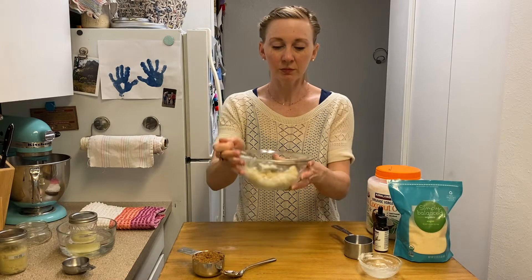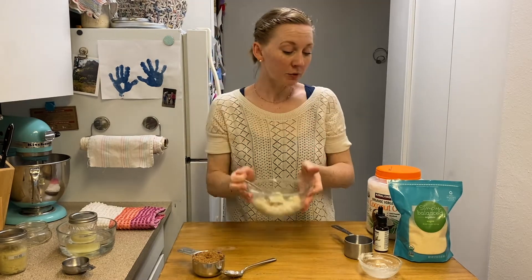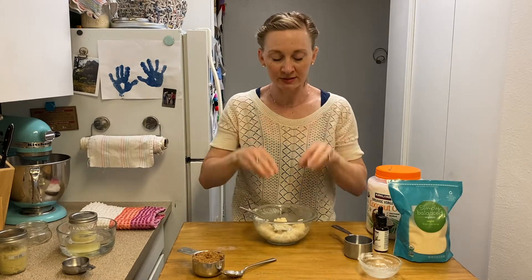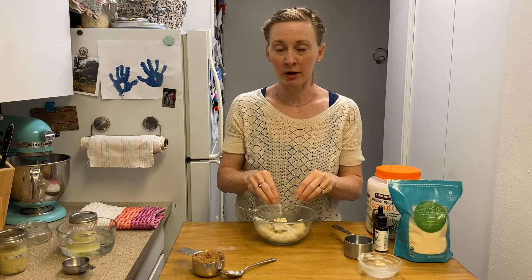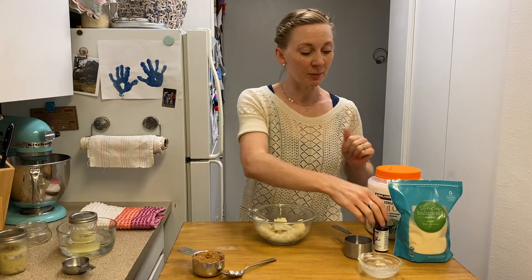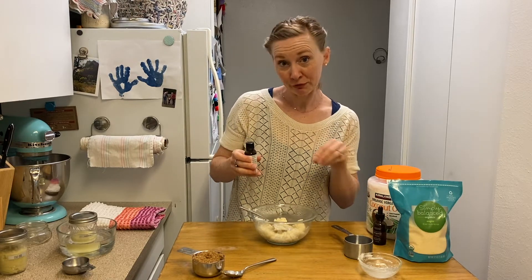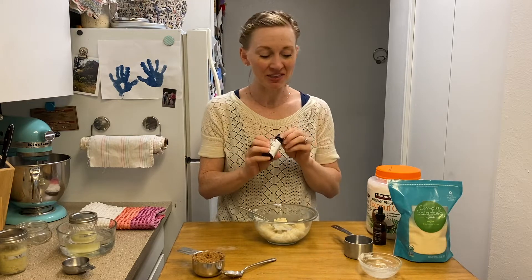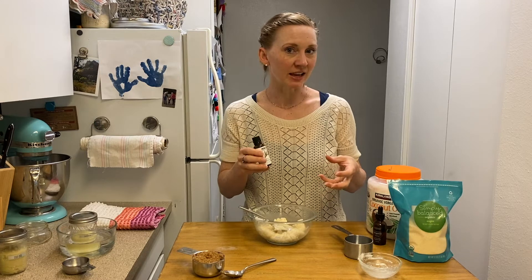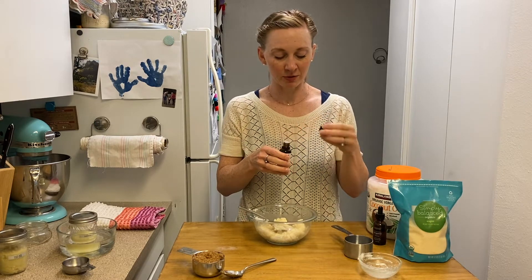Now for this sugar scrub, you can see here that it is well mixed together. I'm going to add a couple of optional ingredients. You can stop here if you want — this is a marvelous product all on its own. But I'm gonna make this one for my husband, so I'm gonna use a couple of essential oils. This will be for his rough feet to get them ready for flip-flop weather. I'm gonna use some more unisex scents — I kind of hate to say masculine or feminine scents, all fragrances are kind of unisex.